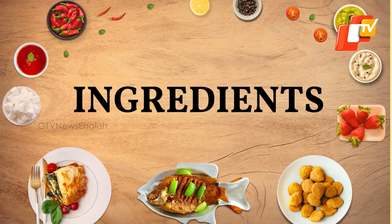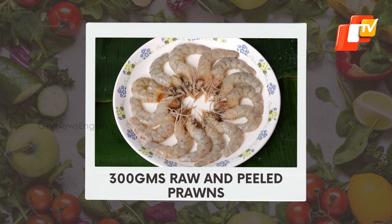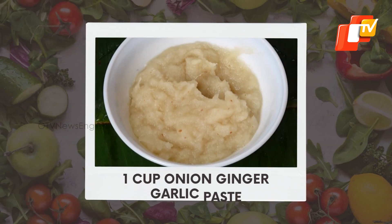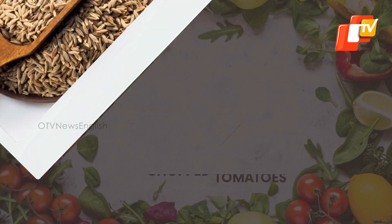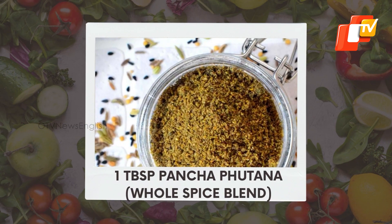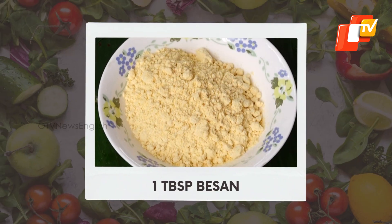Let's get straight to the ingredients now. 300 grams raw and peeled prawns, 1 cup onion ginger garlic paste, 1 cup chopped tomatoes, 1 tablespoon jeera, 1 tablespoon poncha putten or whole spice blend, 1 tablespoon besan.